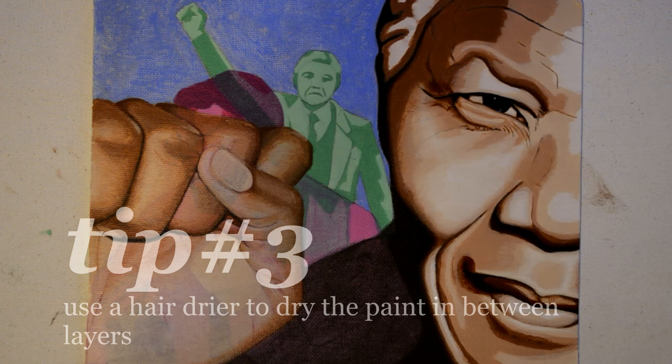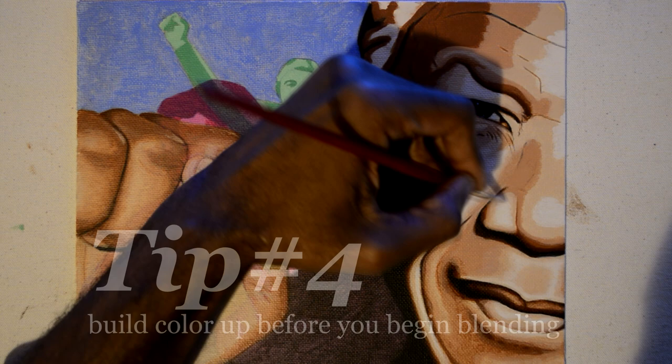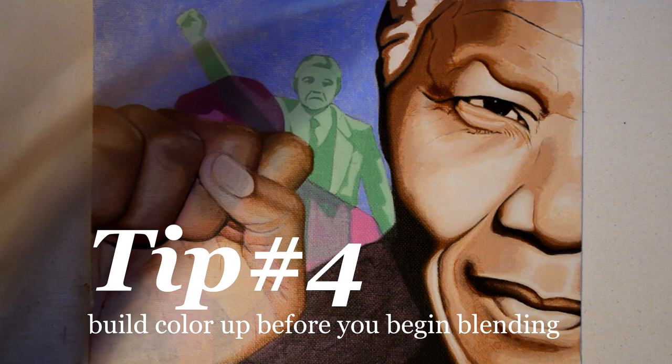I usually layer each color three or four times till they become opaque enough, and then I begin blending. But then you're not done yet — you have to blend, and it usually takes around three to four layers of blending.